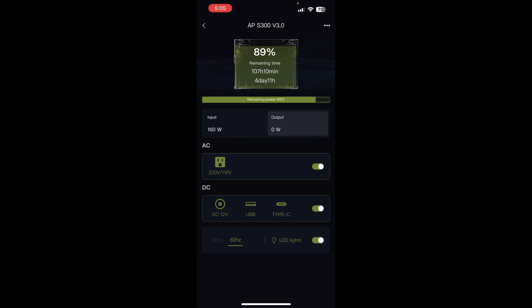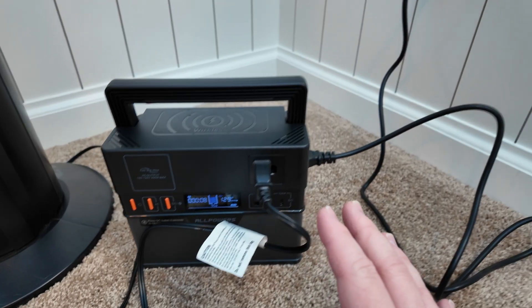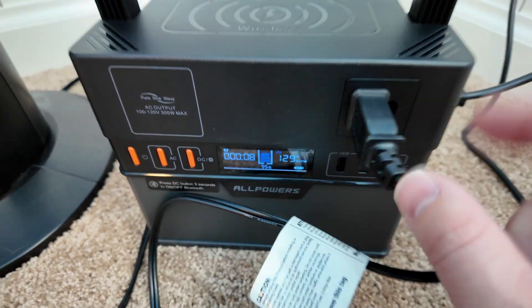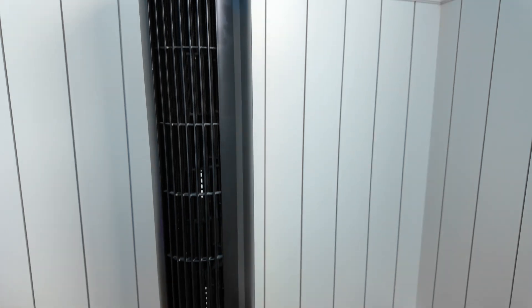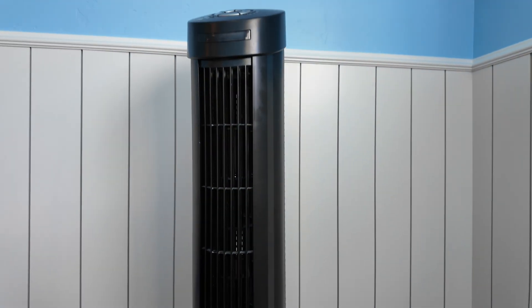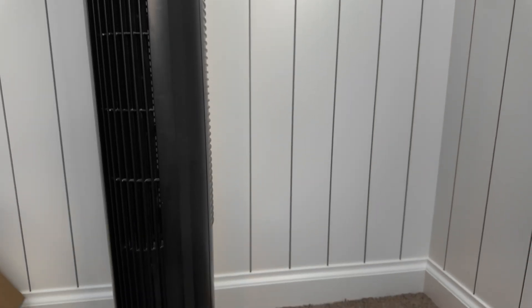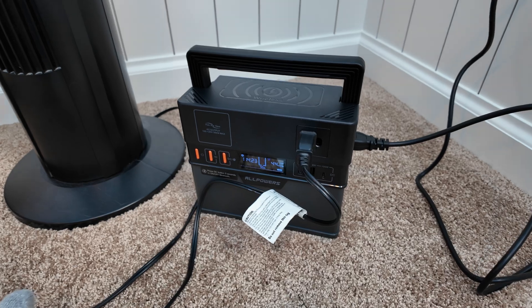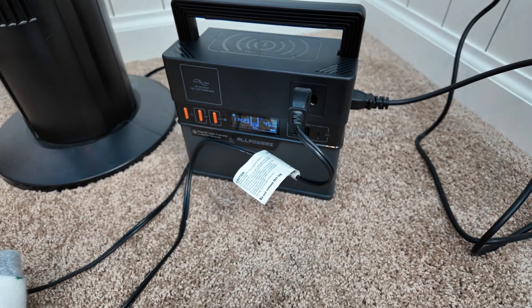Does this power station support pass-through charging? I've got it plugged into the wall, the AC inverter turned on, and a tower fan connected to see if it will pass power through to a load while charging. Yes — it does support pass-through charging. That's fantastic to see, because sometimes these small power stations don't support that.